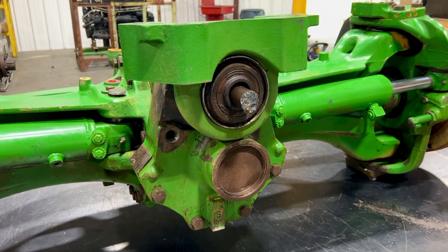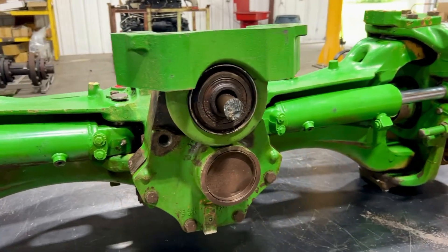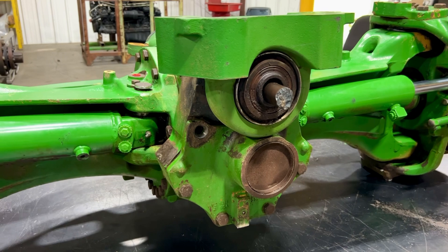John Deere 1500 series front axle problems — we're going to talk about what goes wrong with them, how we sell them, why we sell them the way we do, and how our core rebate program works.